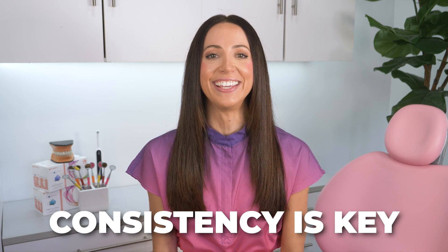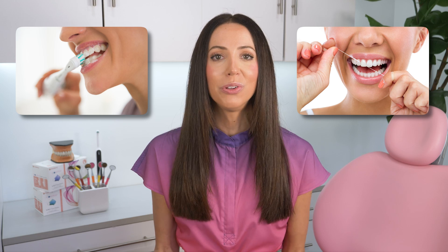Overall, if you remember anything from this video, please remember that consistency is key. Proper technique when brushing and flossing, proper mechanical removal of plaque daily — routine is of utmost importance when trying to keep your teeth healthy, prevent cavities, and reverse starter cavities.